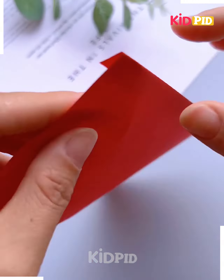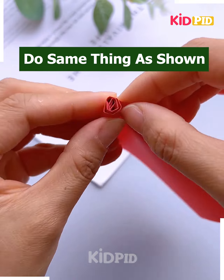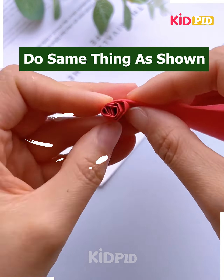Take a sheet and start folding it into this manner. After folding it, you can simply see that how edges are also to be folded into this manner so that it will give a perfect and defined look.